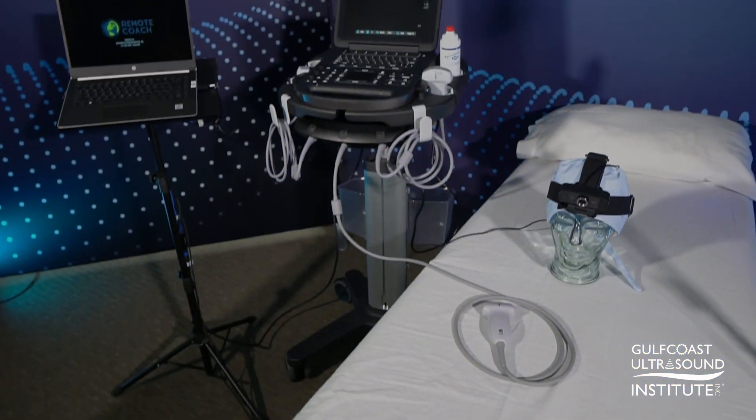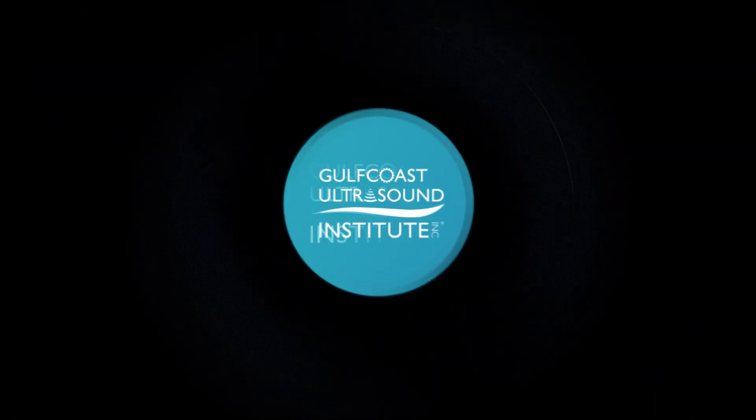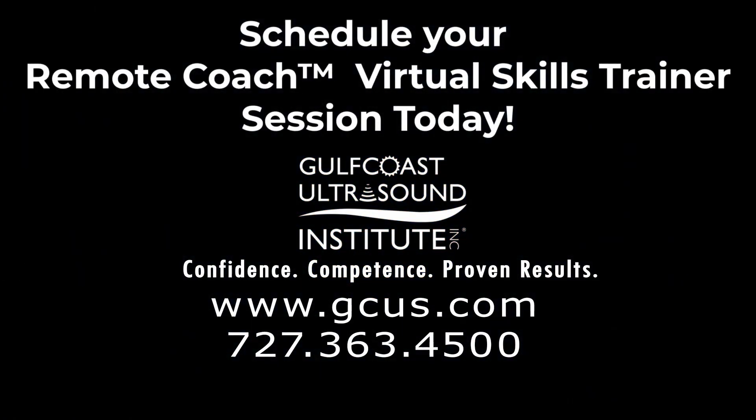Start learning with your Remote Coach today. Visit GCUS.com for more information or call 727-363-4500.